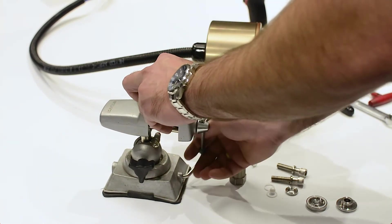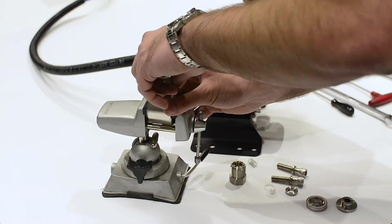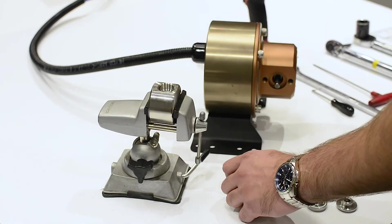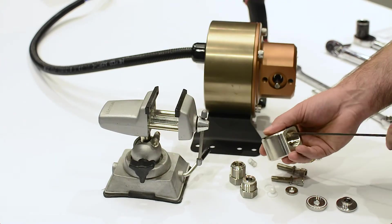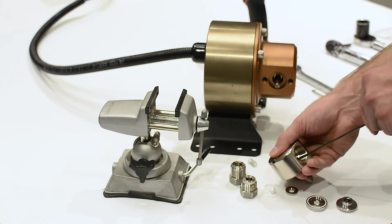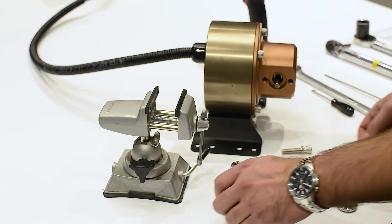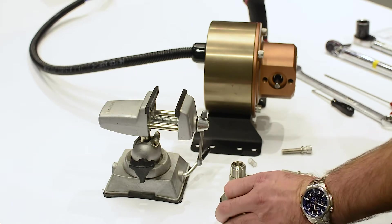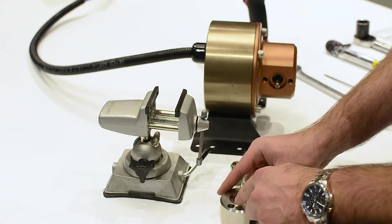Unscrew the suction fitting. Insert a small diameter screwdriver or hex key into the discharge port and through the valve block to push on the underside of the suction check valve assembly. Gently tap the hex key or screwdriver to dislodge the suction valve assembly. Remove the main seal from the valve block.